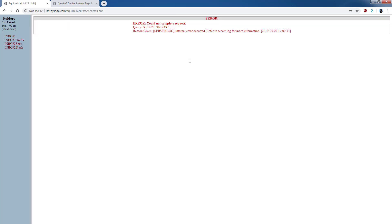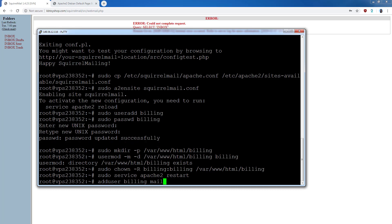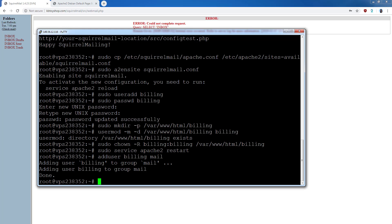If you get that error, go back into the terminal and run the command in the description: 'adduser billing mail' — or substitute your email name. If you want to create more email accounts, run the same commands used for the first email: useradd, set a password, create the directory, and run the adduser mail group command for each new account.